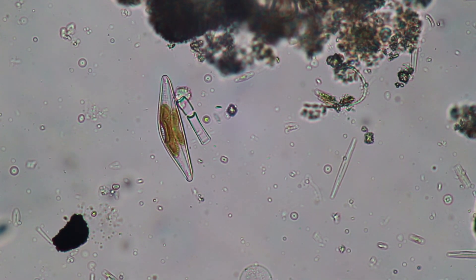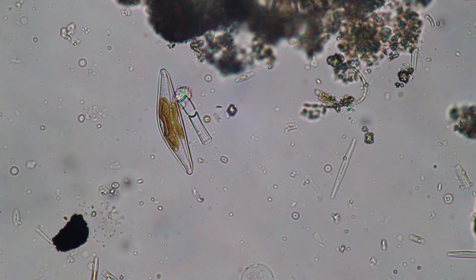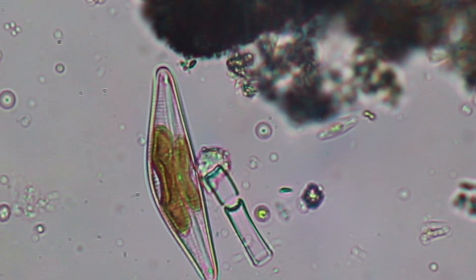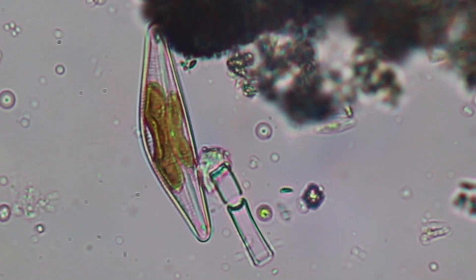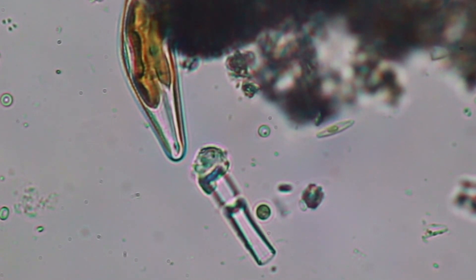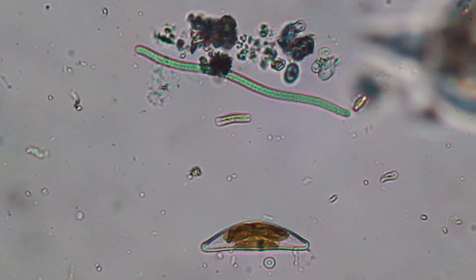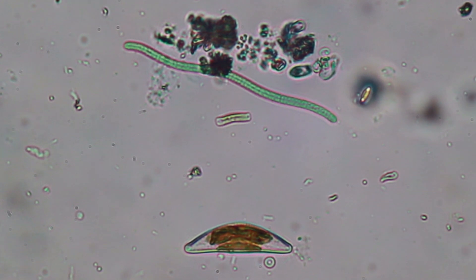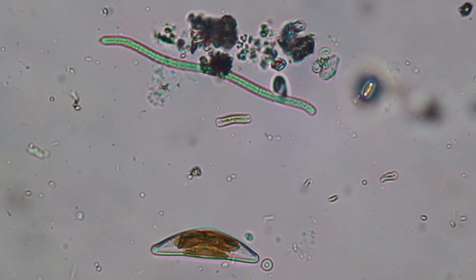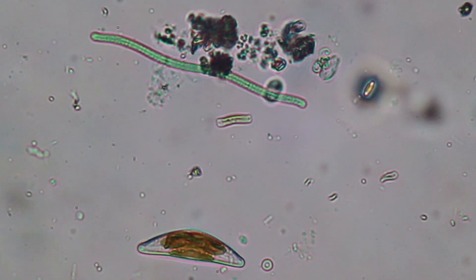Here you also see a slightly more asymmetric diatom. Some of the diatoms can move by gliding along, while others simply are carried along by the currents of the ocean or the lakes where they can be found. At the top, this worm-like structure seems to be a cyanobacterium, which is something completely different, but it too does photosynthesis.